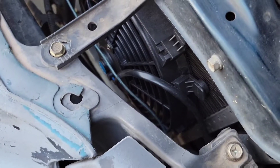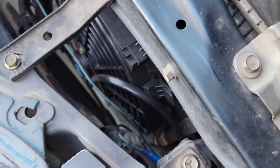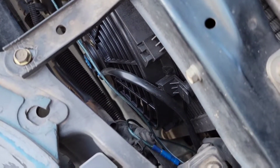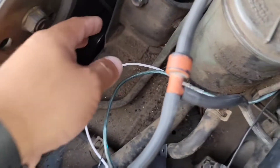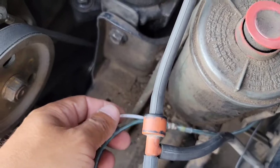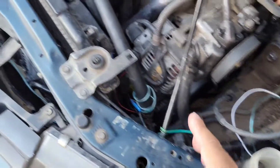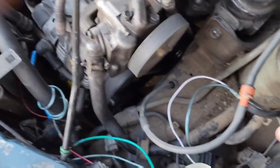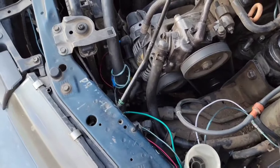The fan wire you're not using as power — in my case the blue wire — needs to be grounded since I used the black one as positive to make it a pusher fan. I extended that ground and linked it together with the white relay wire, since the white one also needs to be grounded, and then connected both to my engine ground because I know it's a solid source. You don't have to use the engine ground — you can ground to anywhere on the body with a clean surface that acts as a good reliable ground.